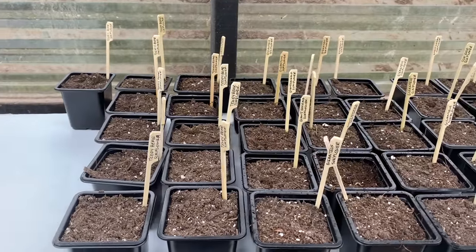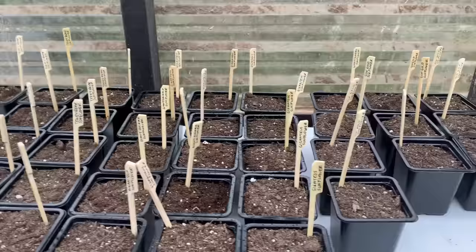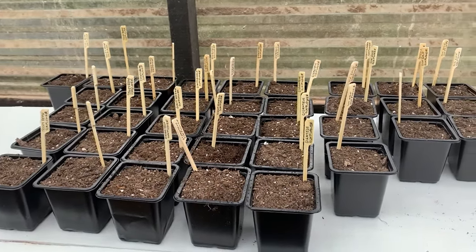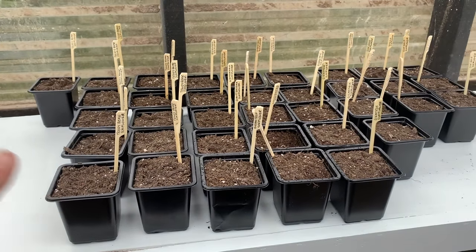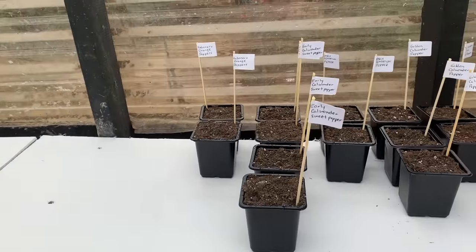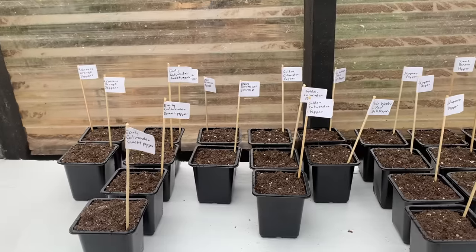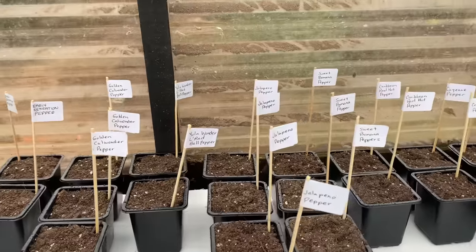We have teddy bear sunflowers, gigantuous sunflowers, and giant sungolds, and we're going to be planting hundreds of these on the property. I did want to get a few started inside because last year the birds ate our seeds, so I'm going to sprout a bunch of these and then do a whole other grouping in some other pots as well. I also planted some peppers just to get some started early: habanero, early call wonder, early sensation, golden call wonder, YOLO red bell peppers, jalapenos, sweet banana, Caribbean hot, cayenne.